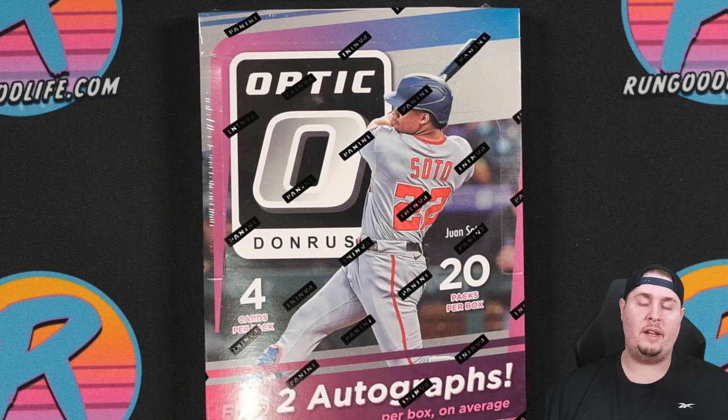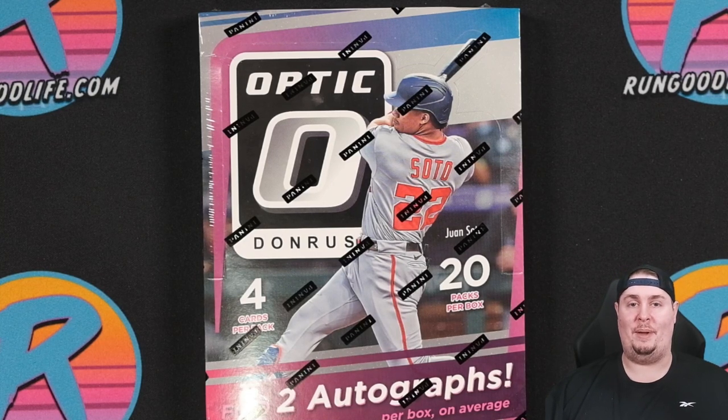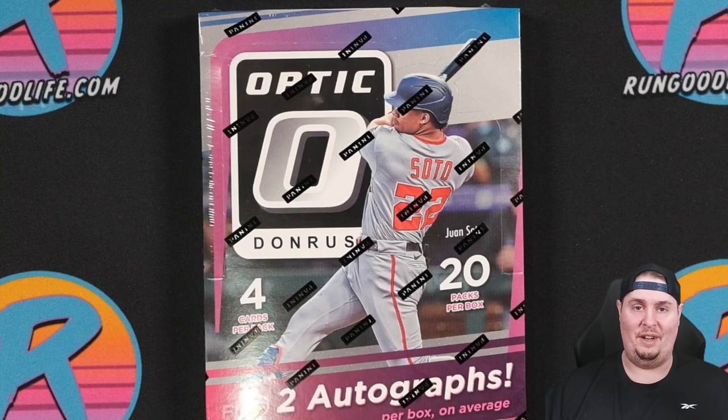For all of Panini's wrongdoings in the hobby, there is one thing that they do very, very right. There's always going to be a section of the baseball card collecting community that disagrees with me and needs their logos, but I truly, truly believe that Optic Baseball is one of the best baseball sets of the year, one of the most affordable, and one of the most fun rips. Let's get into it.